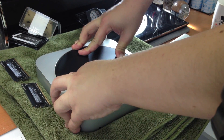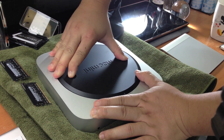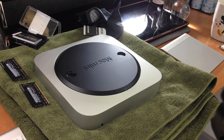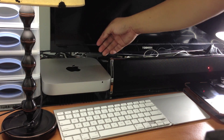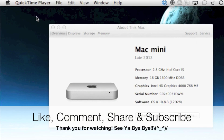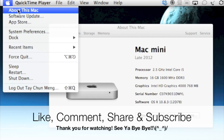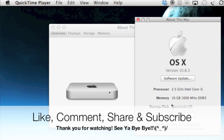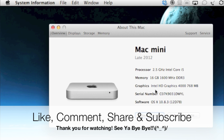Put the cover back and turn it clockwise so that the white dot aligns with the black dot, securing it into the Mac Mini. Once you connect every cable back in, you can press the power button. That's it for this video on how to install RAM in the late 2012 Mac Mini. Thank you very much for watching — please leave a comment below and share this video with those who need it!